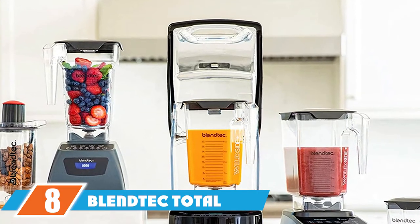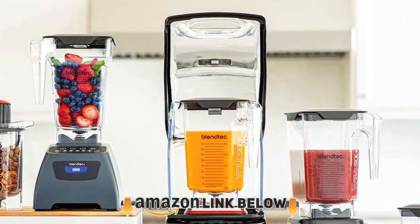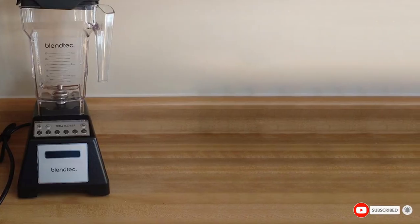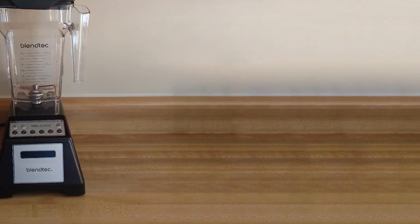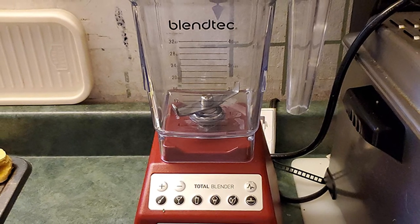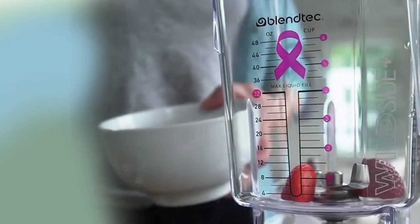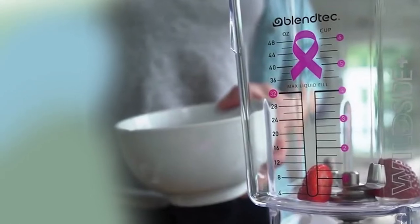The number eight position is held by the BlendTec Total Classic nut blender — a top-notch blender for crushing nuts for both domestic and commercial use. Users can blend various kinds of food items for home or crowd use without compromising quality. With this nut butter blender you can blend any food item within a blink with less stress. The power rating of the motor is 1560 watts, and the BlendTec Total Classic is very flexible with different blending speeds for different food items.